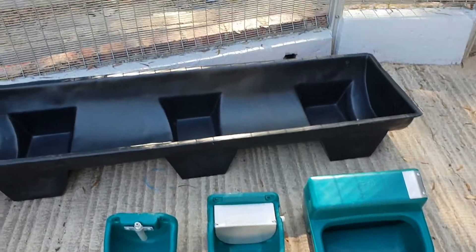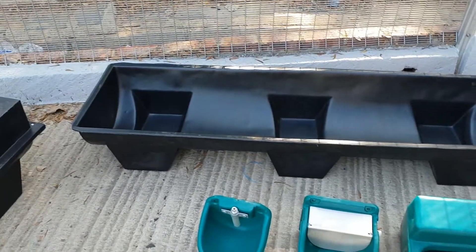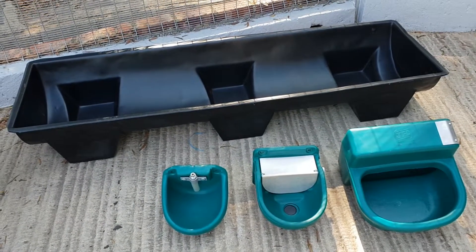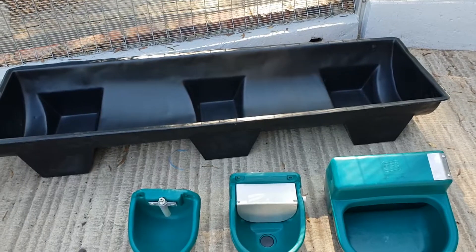Visit us at www.shawsonplastics.co.za — we've got these and a wide range of other water troughs available. Thank you, bye.